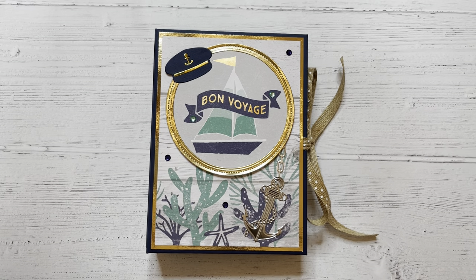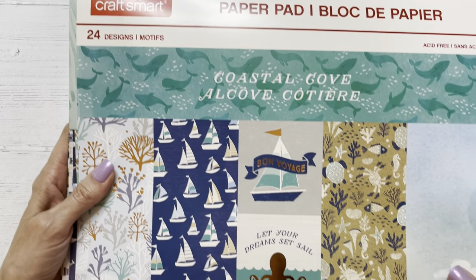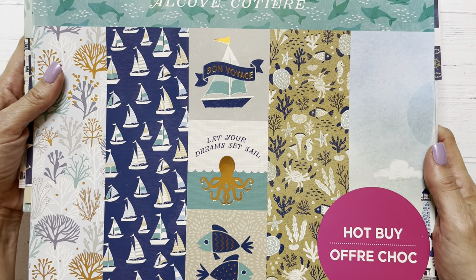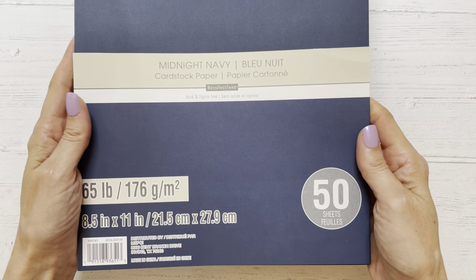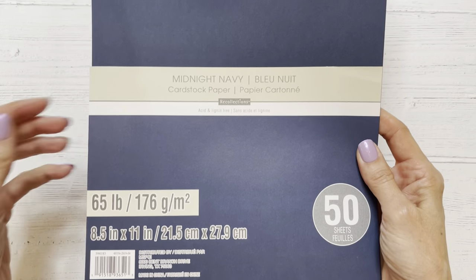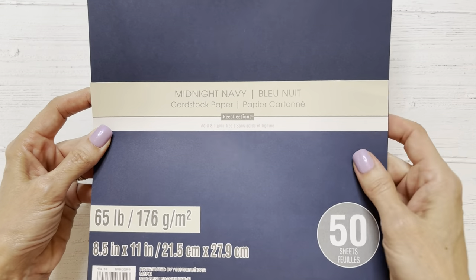For my album, I went with this cute nautical collection from Craftsmart. I've had this in my stash for just a little while, but it's summer and I was feeling that coastal vibe, so I thought it would be fun to get it out and play with it. For the base construction, Carolina recommended 65 pound weight cardstock for the whole thing, which is different for me — I usually use 110 — but I thought I'd give it a try and it turned out really good. I used this midnight navy blue cardstock, 65 pound weight, also from Recollections from Michael's.